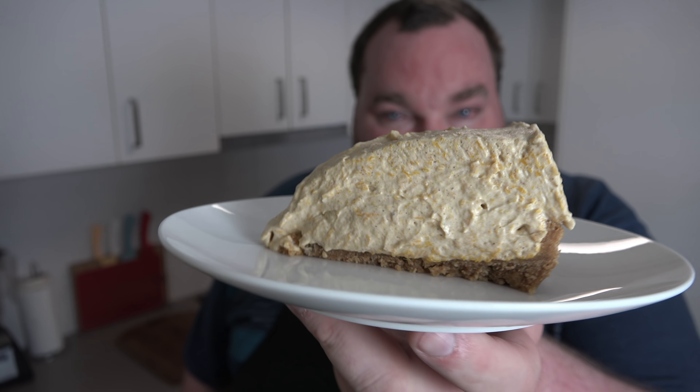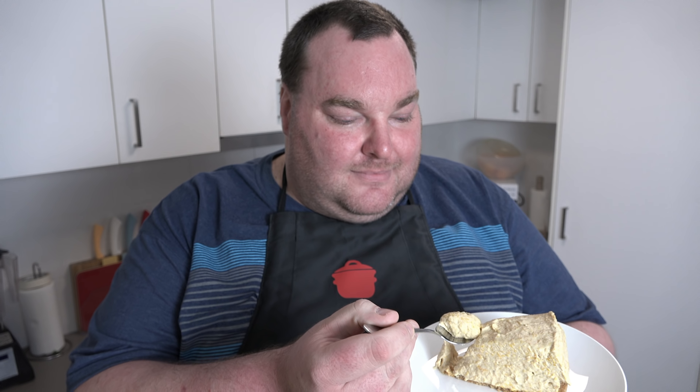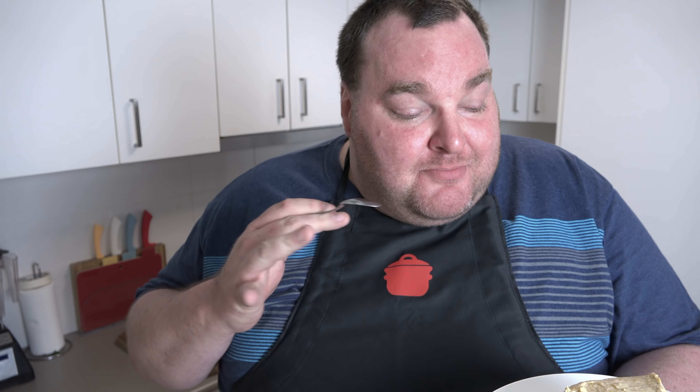How stunning is that? Time for a taste. Oh my, that's gorgeous! It's creamy and smooth — you can definitely taste the pumpkin and the pumpkin spices. You've got that lovely background of brown sugar treacliness which gives it a wonderful pudding flavor. And trying a bit of the base — perfect, crispy and crumbly, just the way I like it.